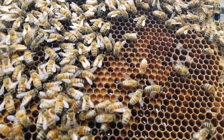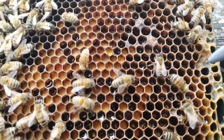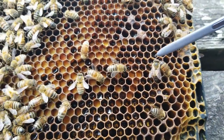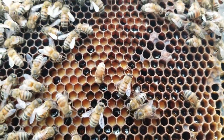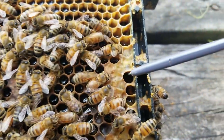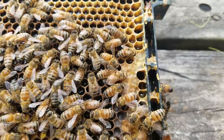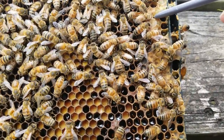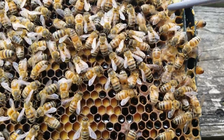Then we have some nectar over on these cells here. If you look down inside of these cells, you can see the nectar glistening. And here we have in the corner — this is actually capped honey over here. And of course, if you were to puncture it, it would kind of ooze out some honey. Yeah, see the honey under the caps there?